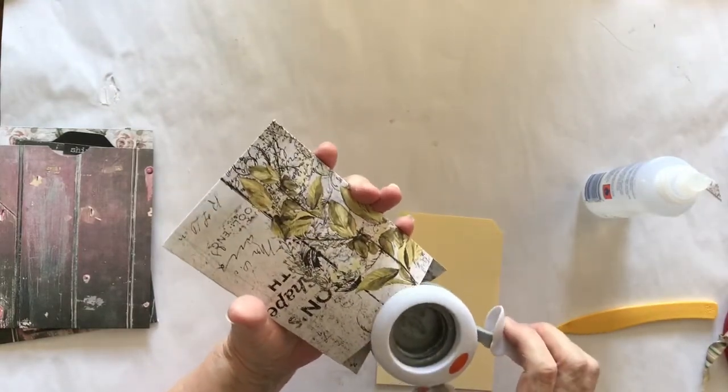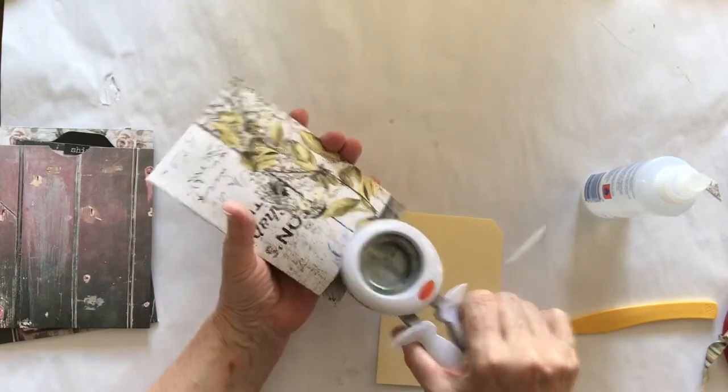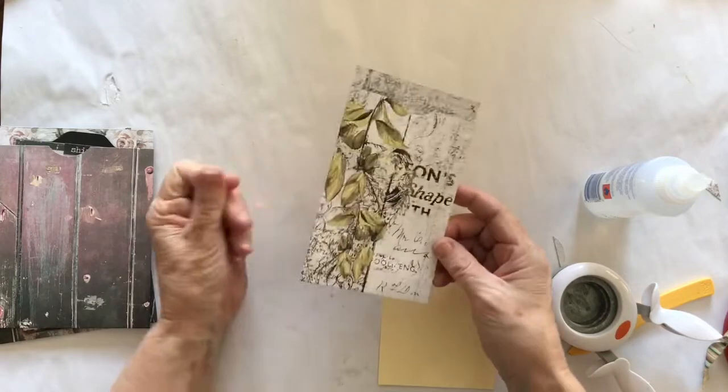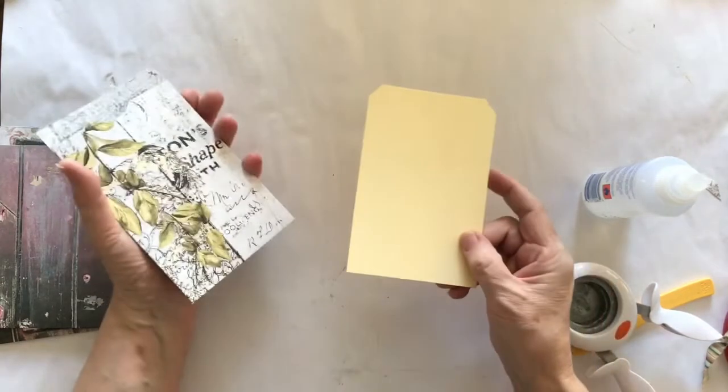You could also — on the others I have notched them — and I will actually notch this one as well. Just eyeballing the center of that and notching it. You can ink them, you can do whatever you like to them, you can also add some more stuff on top of them. It doesn't really matter, it's up to you.